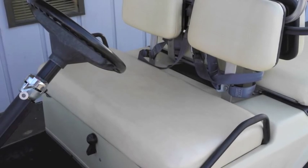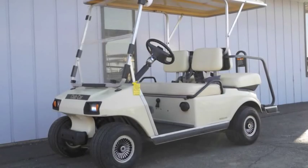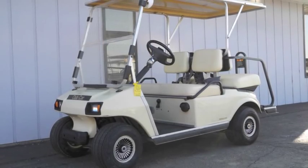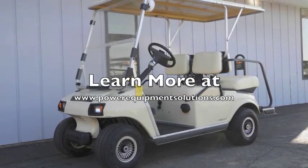All of our used golf carts are thoroughly inspected, completely serviced, and include a 90-day warranty. Please come on down and check out this cart today or learn more online at powerequipmentsolutions.com. We'll see you next time.